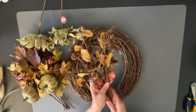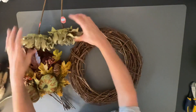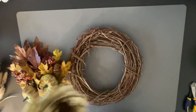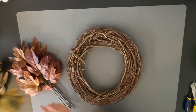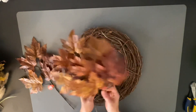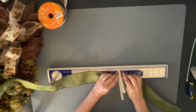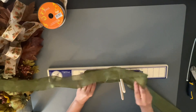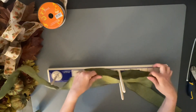I actually got the grapevine wreath also at Hobby Lobby — grapevine wreaths are only $4.99. This is a 10-inch wreath. These picks are 40% off right now, so you've got to grab them while you can. The first thing I'm going to do is make my bow, because I want to figure out where I'm going to place it before I start putting things into the grapevine.